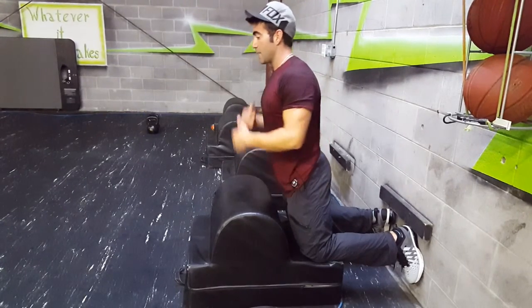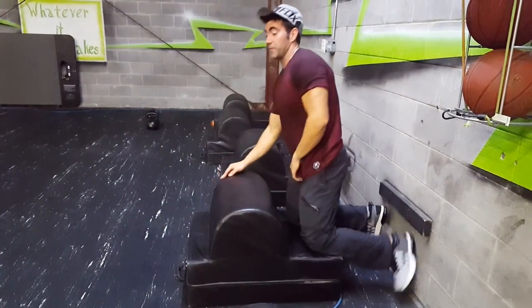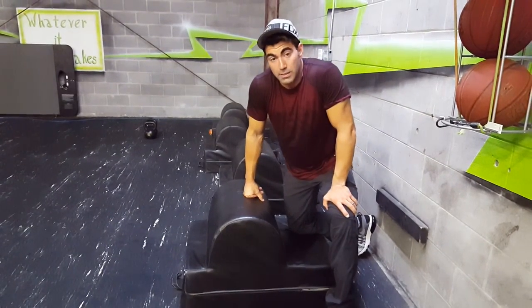So we're really engaging the hamstrings — tilting, tilting, holding. Eventually you won't be able to hold anymore, and that's the negatives on the GHD.